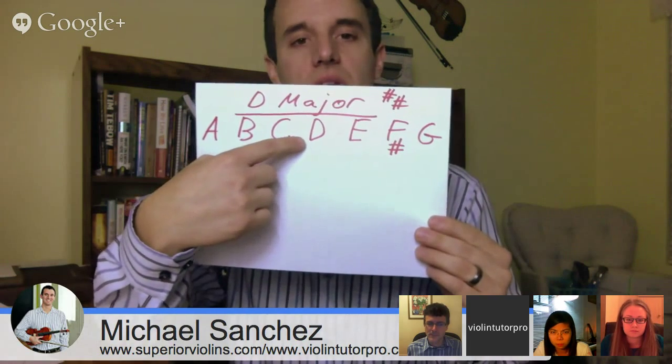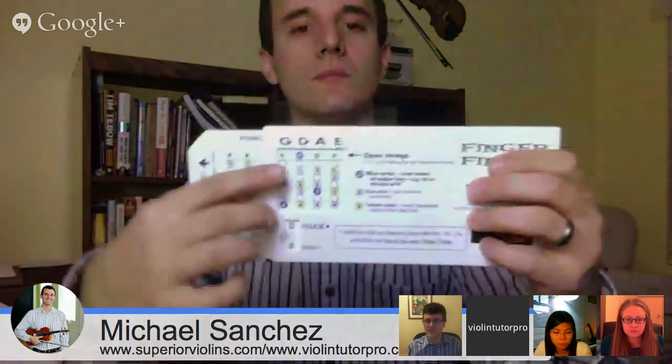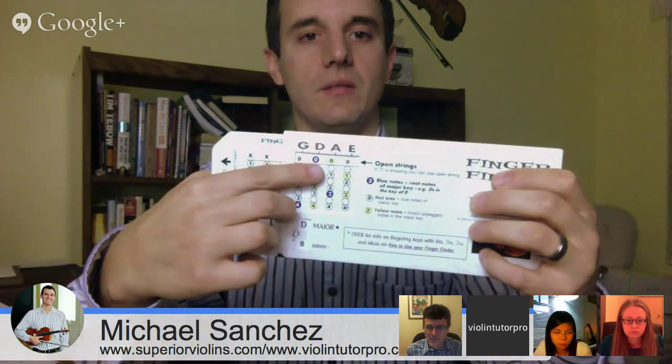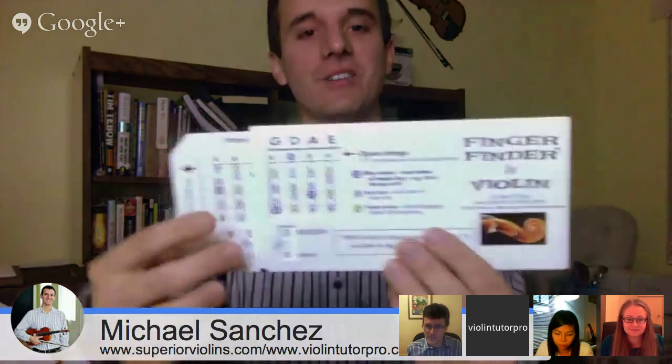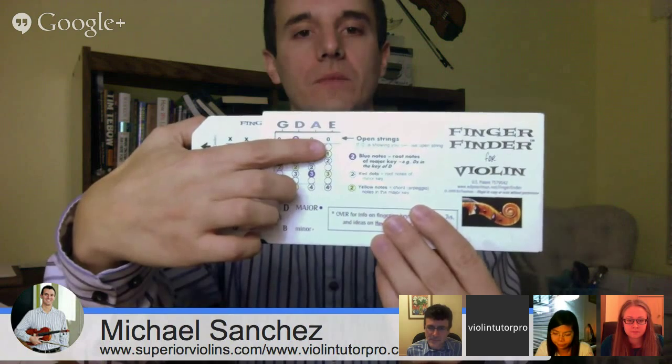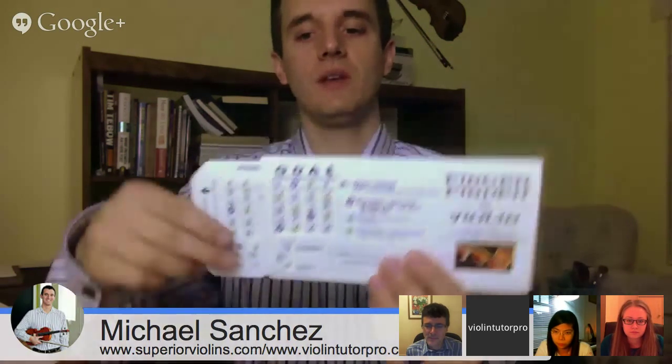The D major scale starts on open D: D, E, F sharp, G, A, B, C sharp, D — exactly what we just showed you. The D major scale can keep going up. If you technically do go up to the next set of notes, you're going to have to go into third position. For the more advanced people out there, this is the third position set of notes for D major — C sharp, D, E, G, A, B, and so on. But don't worry about that if you're newer. Just start with first position for sure.